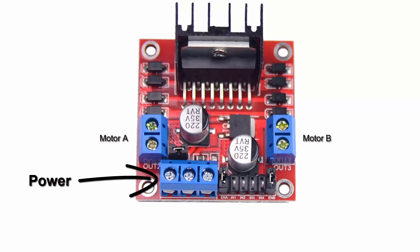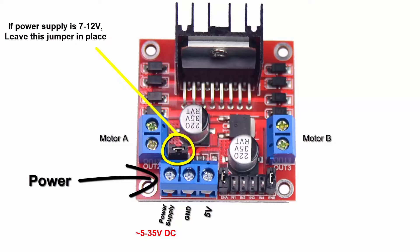These are the power connections. You have the power supply input, ground, and a 5 volt input or output. This means it can either be 5 volt output or 5 volt input, depending on how the module is powered. The power supply input range is about 5 volts to 35 volts DC. If your power supply is 7 to 12 volts DC, leave this jumper in place. This jumper connects the power supply voltage to the onboard 5 volt regulator to power the board.